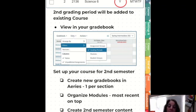Remember, you still need to create new gradebooks in ARIES, one for each section. Now you can create your new content directly in your existing course, or you can create it in your sandbox course and copy it over.